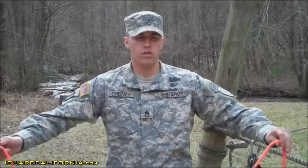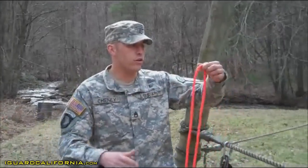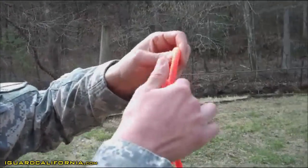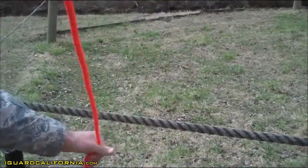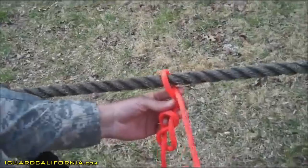The Prusik knot. You're going to go ahead and get a double arm's length of rope. You're going to create a single figure eight. You're going to wrap your working end of your rope over your rope corral, creating a full round turn.